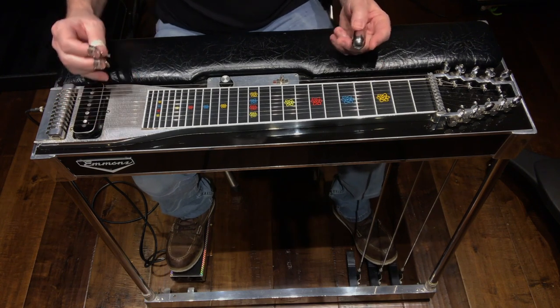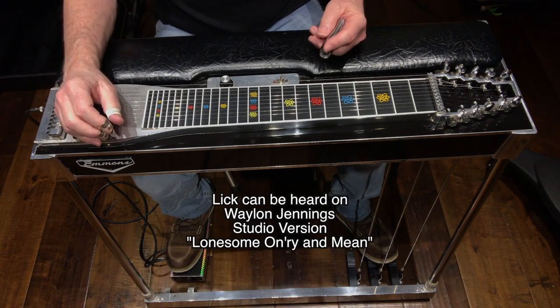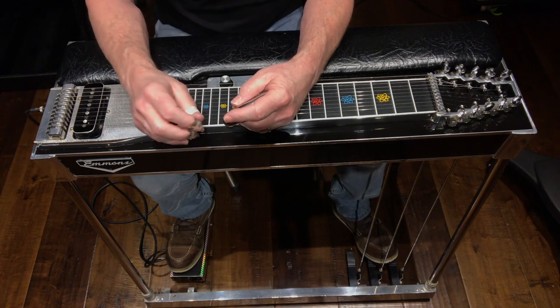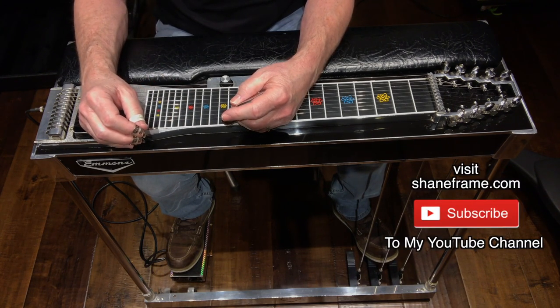This is definitely one of the iconic Ralph Mooney licks. It can be found on the studio version of Waylon Jennings' 'Lonesome, On'ry and Mean.' I hope you enjoyed this video — if you did, give it a big old thumbs up, be sure to leave me a comment, and don't forget to hit that subscribe button.